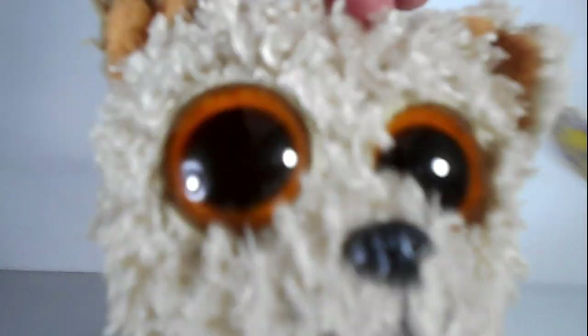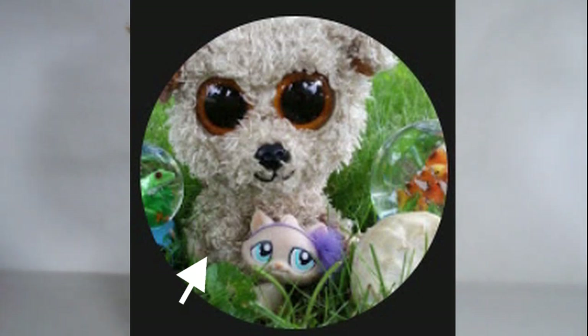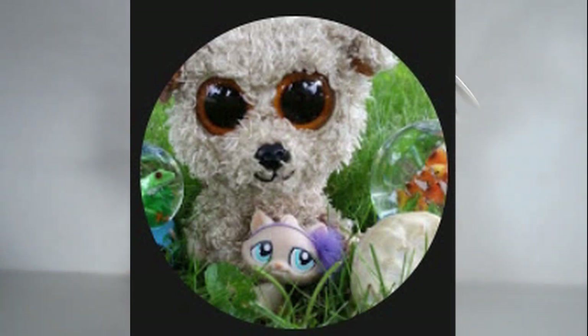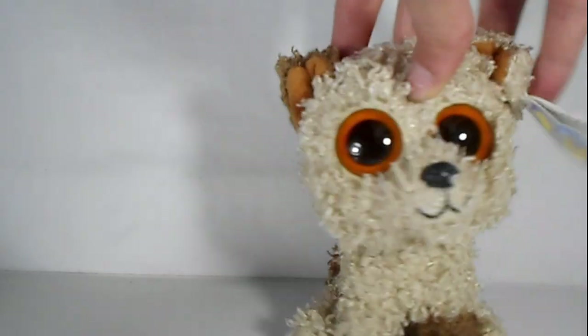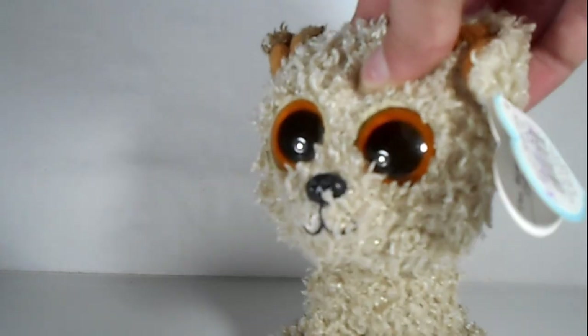The next Beanie Boo is Ocean Lex Studios - I'm extremely sorry if I pronounced your name wrong. Ocean Lex Studios seems to have Rupier in the middle holding an LPS doll with a shell or rock to the side, and to either side of him there is a marble with a frog in it and a marble with a fish in it. That is very specific and I don't think I have all of those, but I think I have a few LPSs.